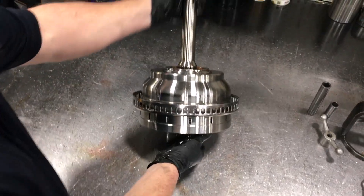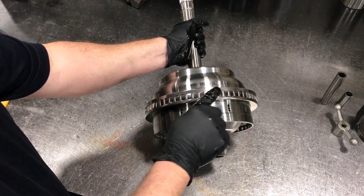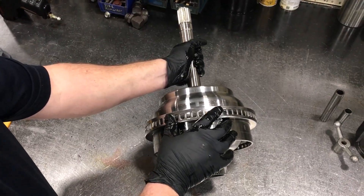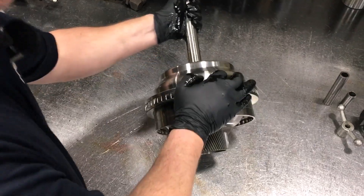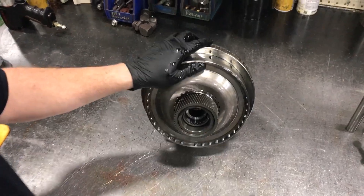First thing we're going to want to do is tip this on its side, and you've got to be careful not to bend this tone wheel if it's a non-PTO. If you smash it down on the bench you can put a dent in here and that can cause problems later on after you get your rebuild done.